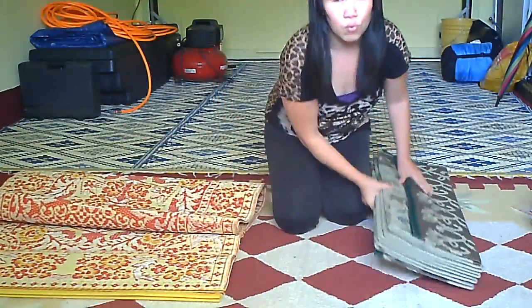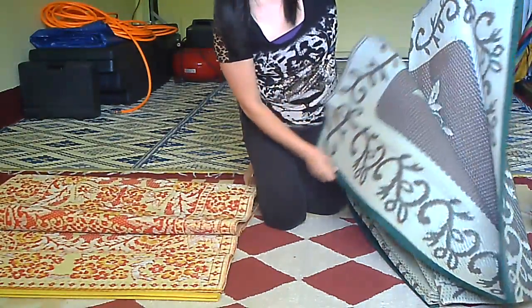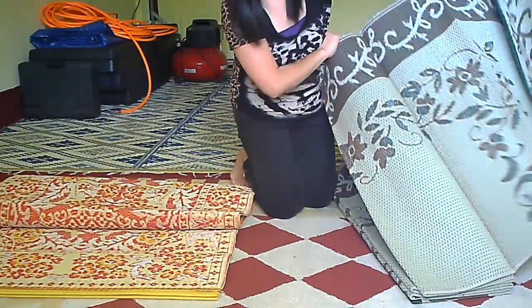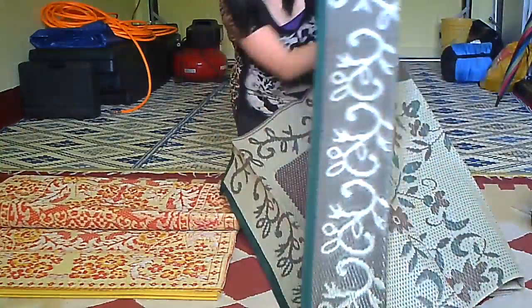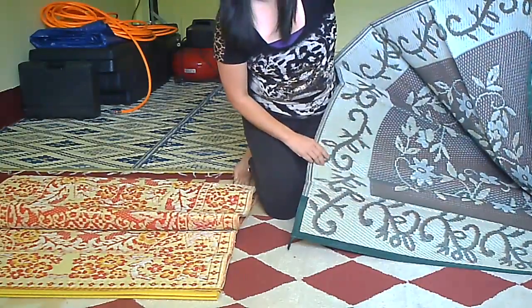This one right here I just got from Amazon for $32, and this one is a six feet by nine feet. On this side you have more white than green, and on this side you have more green than white, so it's also reversible.